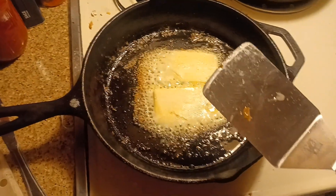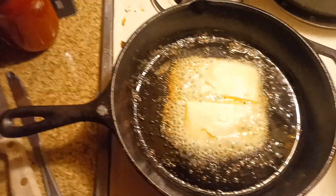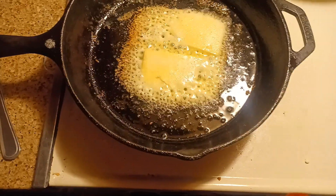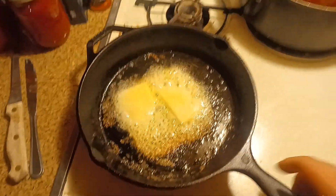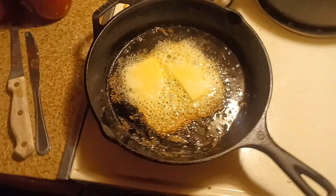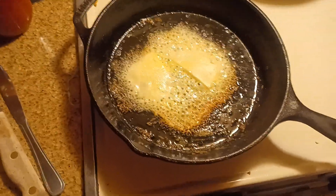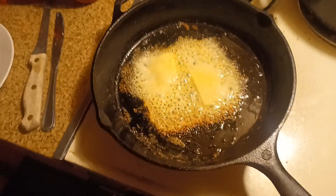Use a metal spatula. We're getting some browning on the edge there — that's what you want to see. Yeah, my stove leans so much you've got to rotate it. It's kind of like making a pancake. You'll see browning at the edges and the cheese is nice and melty.